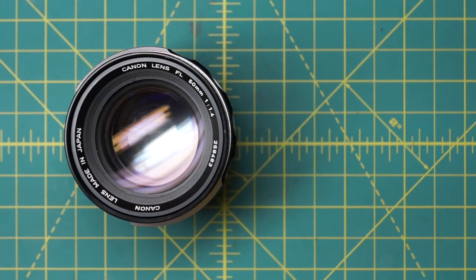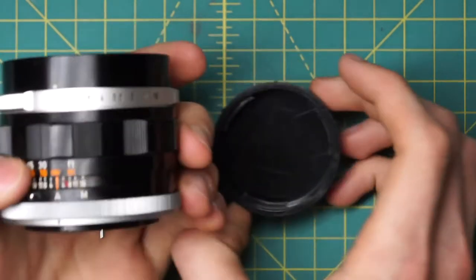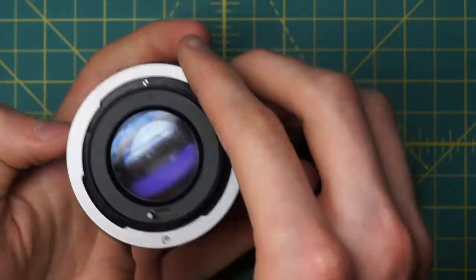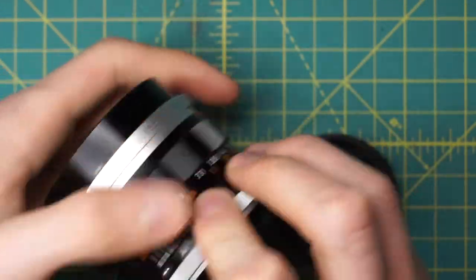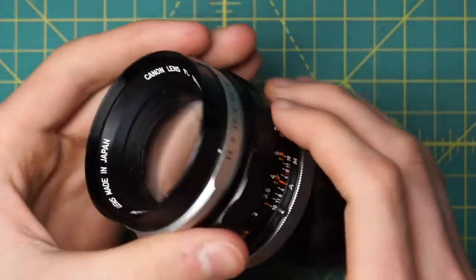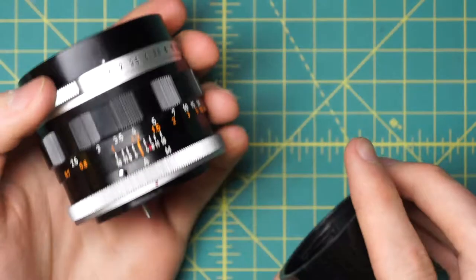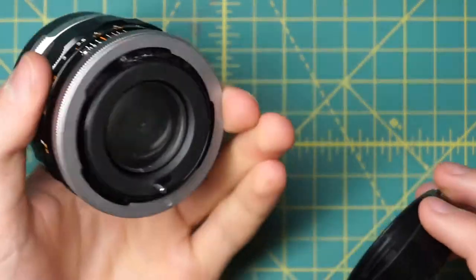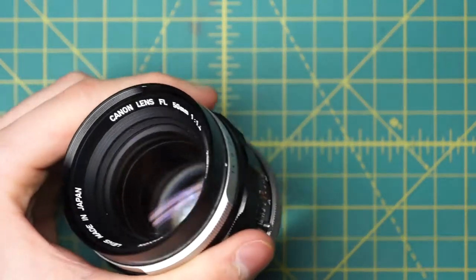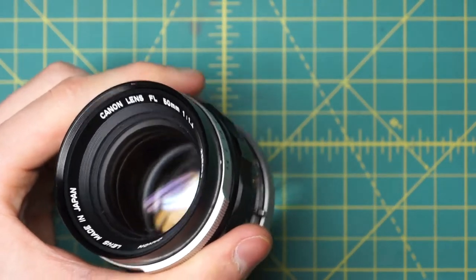I have a Canon FL 50mm 1.4 lens here that I'm going to be disassembling. This is quite a large lens because it's one of the earlier Canon lenses with a fairly large aperture. It's a very bulky and heavy lens with a metal body, and the optics inside are quite large as well. I'm going to be fully disassembling it to get access to the optics, the diaphragm, and the mechanical sections internally.